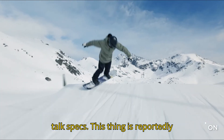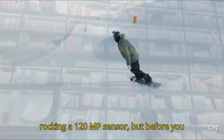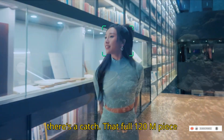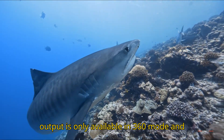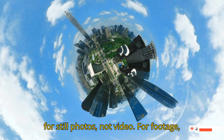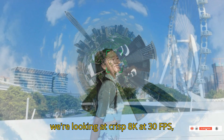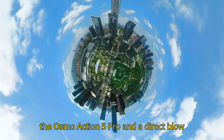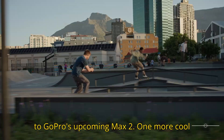Let's talk specs. This thing is reportedly rocking a 120MP sensor, but before you start dreaming of DSLR quality stills, there's a catch. That full 120MP output is only available in 360 mode and for still photos, not video. For footage, we're looking at crisp 8K at 30fps, which would be a huge leap over the Osmo Action 5 Pro and a direct blow to GoPro's upcoming Max 2.